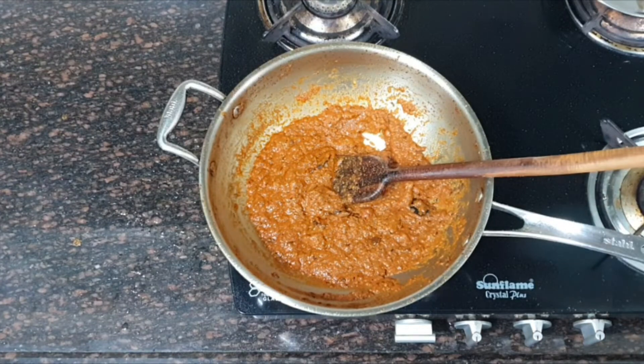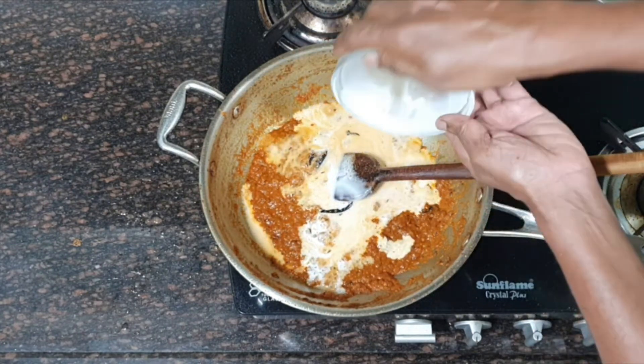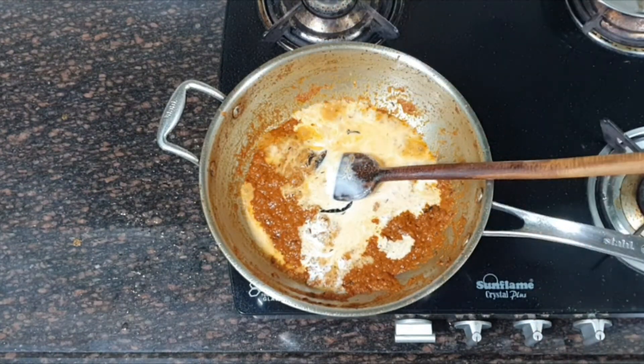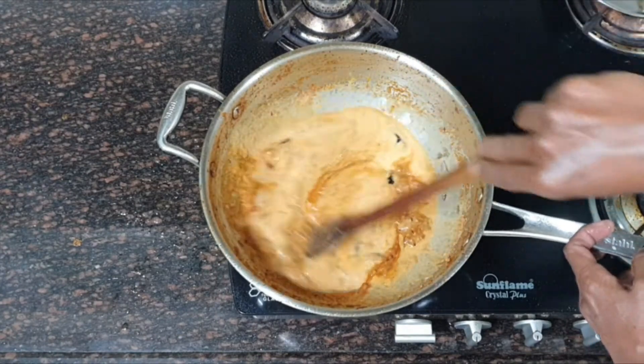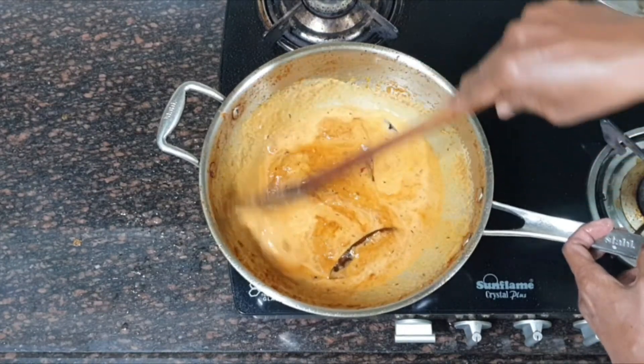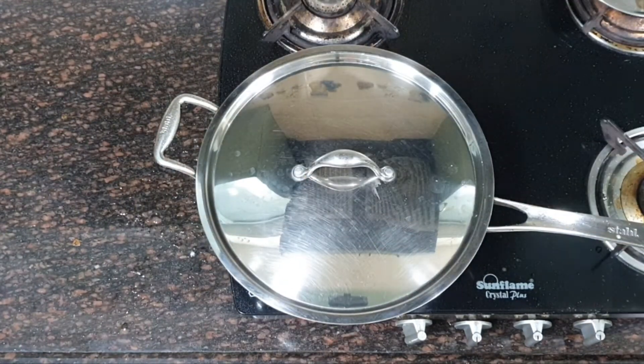Now I am going to add sugar and mix it again. Now I am going to add fresh coconut milk and mix it well. Cover it and let the coconut milk cook for at least 5 to 7 minutes on medium flame.